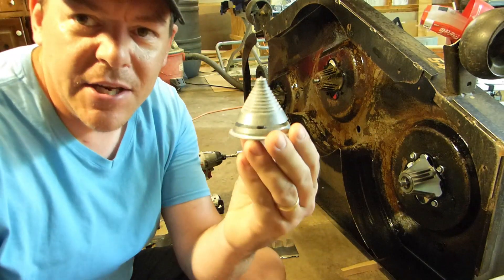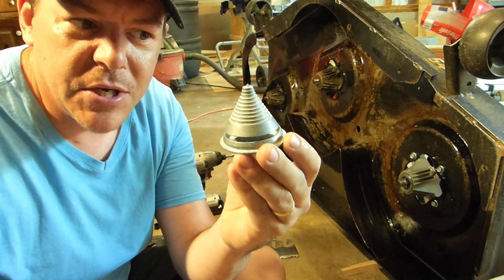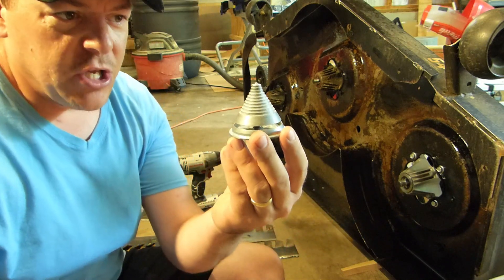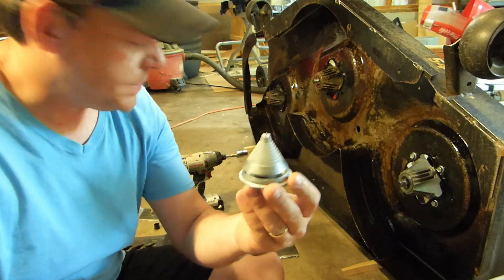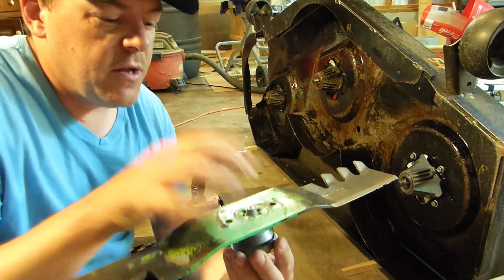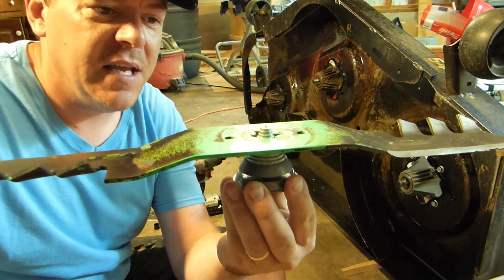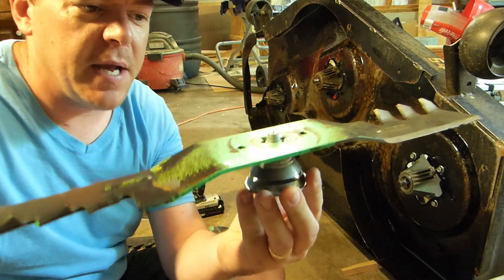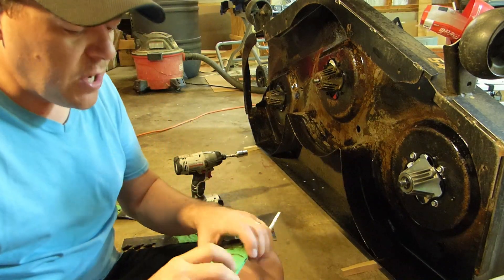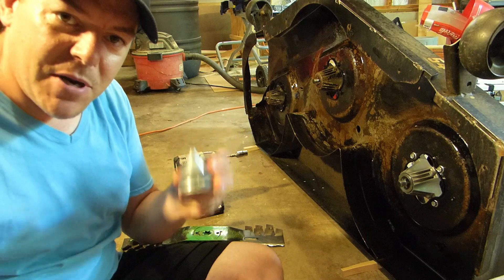Just in case you're curious, I did use one of these blade balancer tools to check that the blades were balanced. The way it works is you set it down on a level surface, put the mower blade on top, and then analyze whether it's leaning in one direction or another. You take more material off of the side where it's leaning to get it balanced. According to this thing, it should be pretty close to balanced.